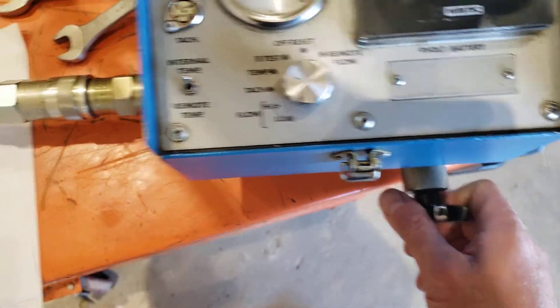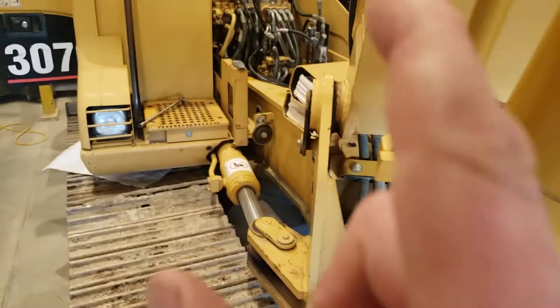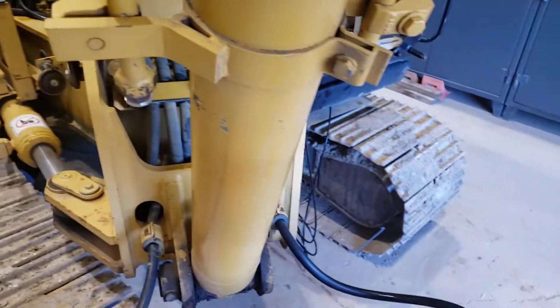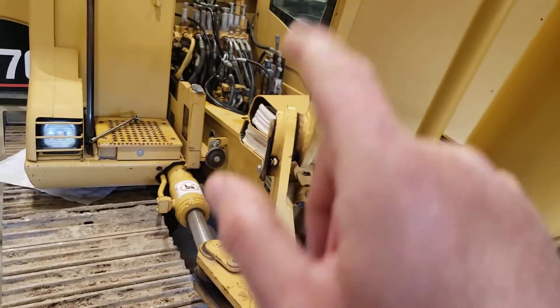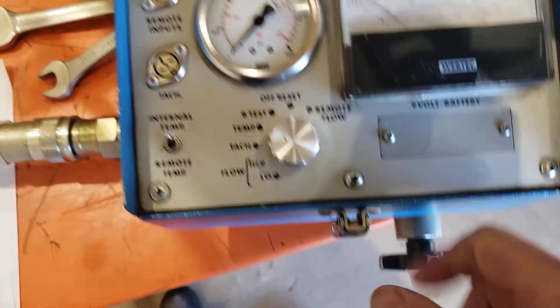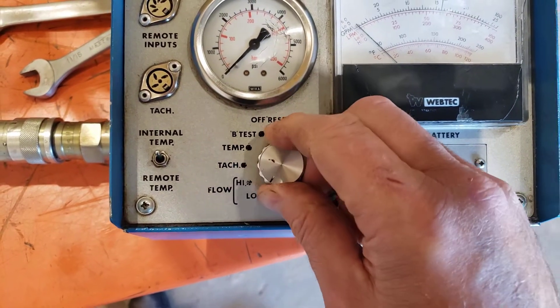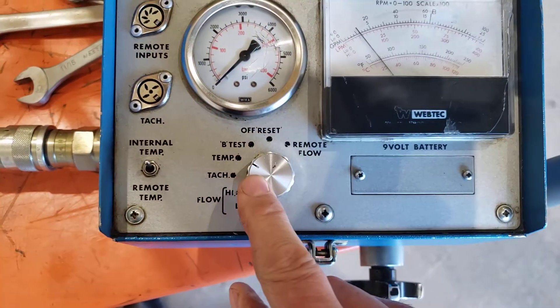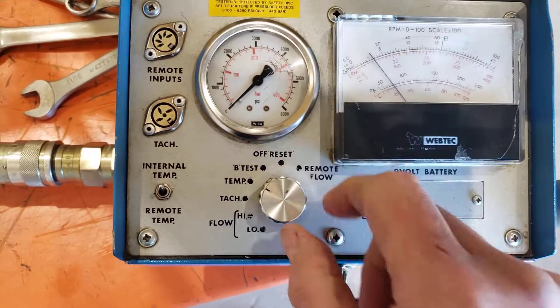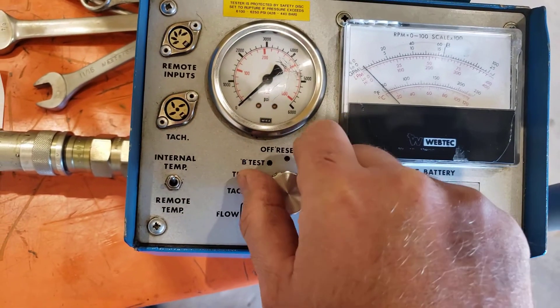We'd like to start at 0 psi, but there is some restriction through the flow meter, through the control valve, and mostly on the way back to tank through the cooler, filter, and into a pressurized tank. We'll record the minimum pressure when the load valve is wide open and full flow is going through the flow meter. We'll also check temperature internally on the temperature scale, since we'll be heating up the oil as the test progresses.